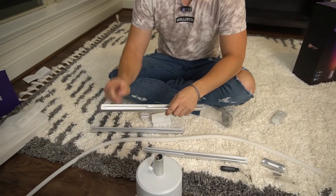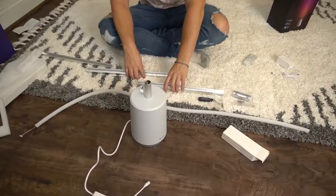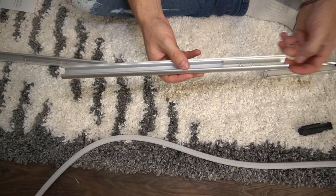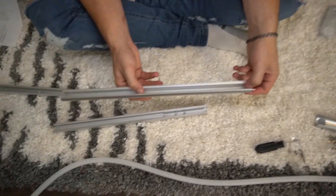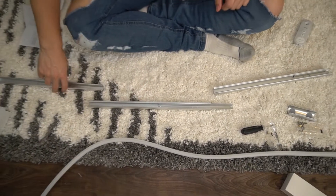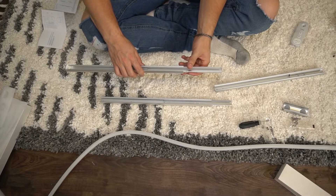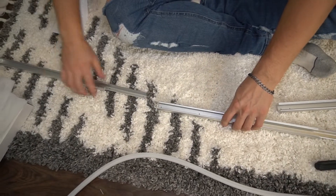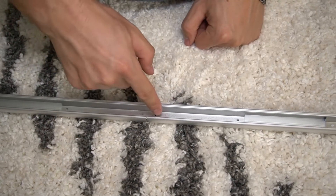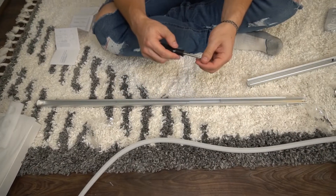Starting the assembly process. This is the top piece — you can see it has that indicator on the top, so that one goes on top. These go on the bottom. This is the bottom piece because it has a different connection type versus the middle piece. So the bottom goes here, this is the middle piece, and then this is the top. The way you connect these is slide one into the other, line up the holes that match, and then simply screw them in.